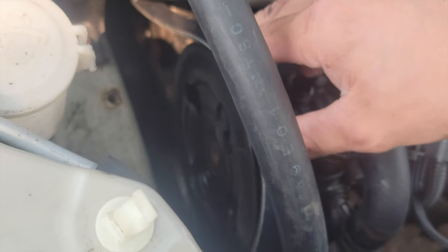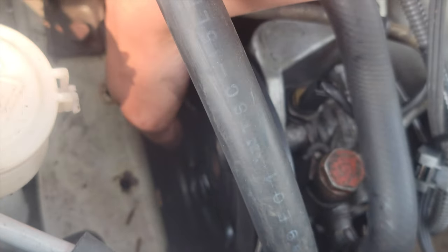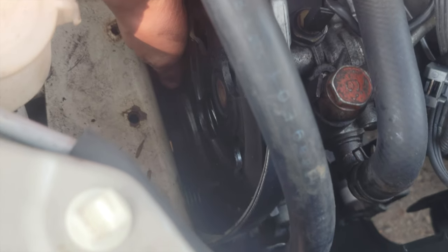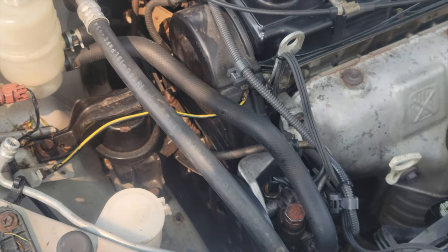The new belt goes around the crankshaft pulley, goes around the steering pulley, goes around the inside of the tensioner pulley, and then around the outside of the crankshaft pulley. And I'll show you when it's on.